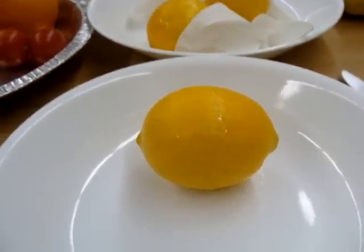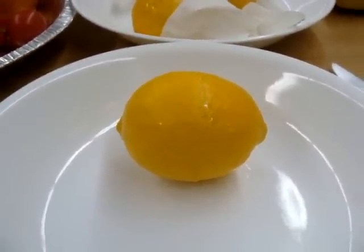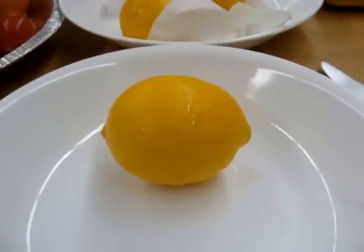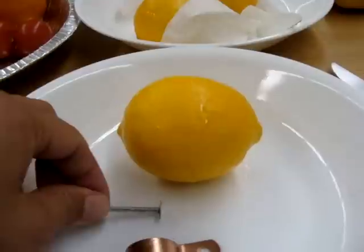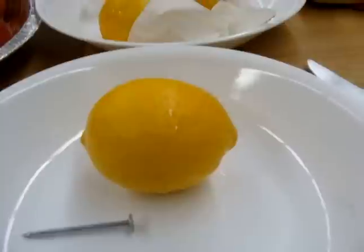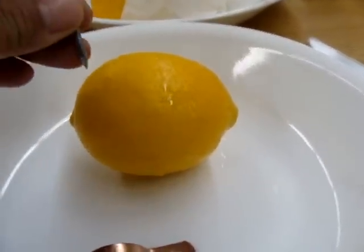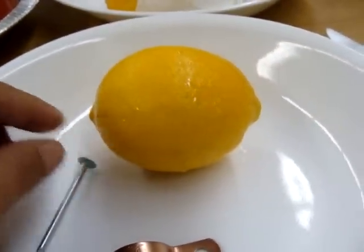For this first experiment we're going back to the lemon. We're going to try to decide whether it makes a difference how far apart I put the electrodes when I measure the voltage. We'll put the electrodes in two or three different locations and then see what happens on our measurement.